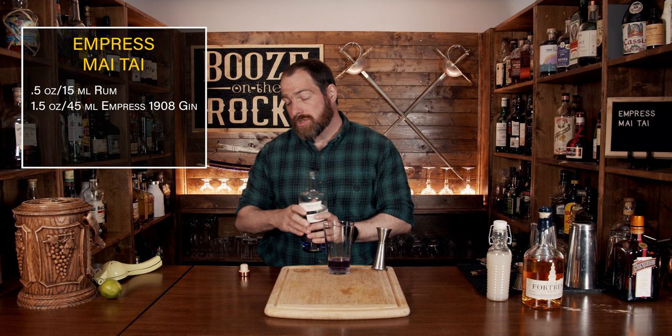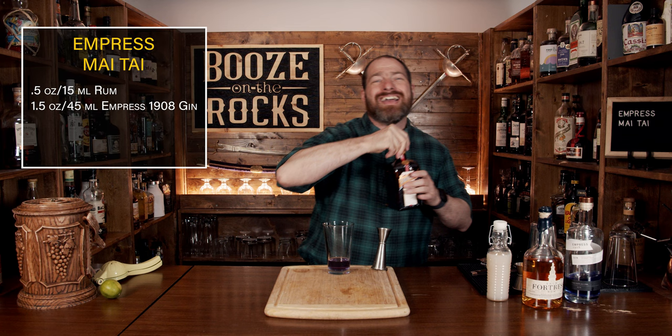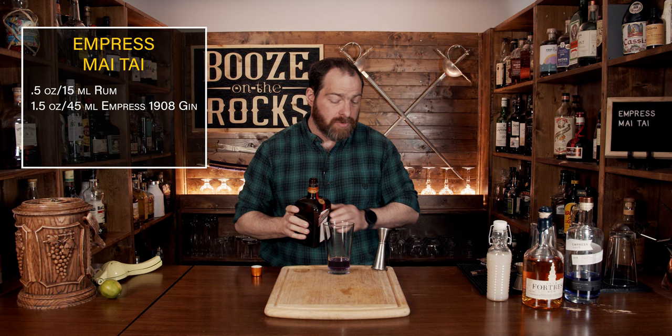Your next ingredient is an orange liqueur. For that I am going to use a little bit of Cointreau. You could use triple sec — no matter what version you use, you might get a slightly different flavor and sweetness out of it, but you're not going to use a lot. This is just to highlight the drink. We're going to use half an ounce or 15 mils.